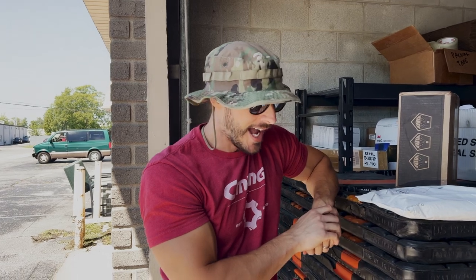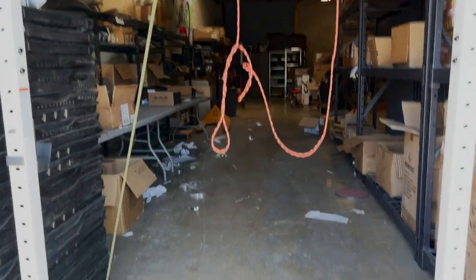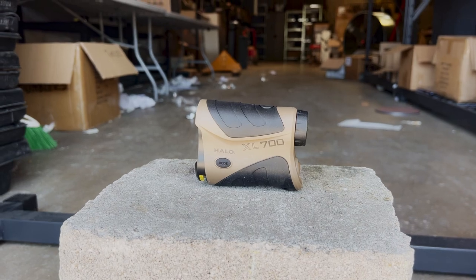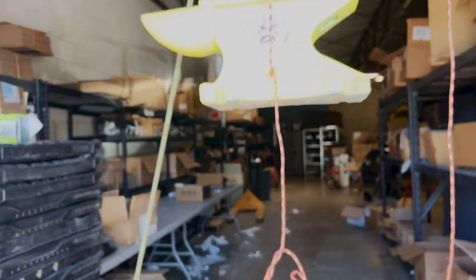Prediction: I think it's going to be similar to the walkers. I think there's going to be some battle damage, but I think we can still use it afterwards. No way. This is what we call extreme use. This thing's going to get messed up.